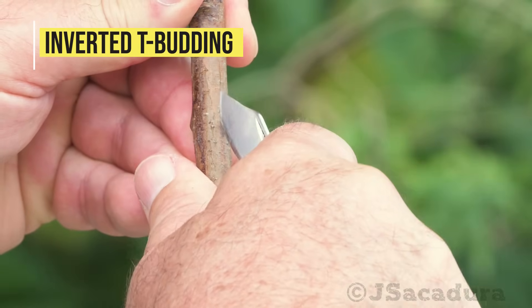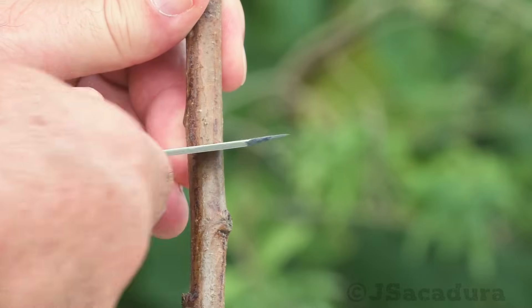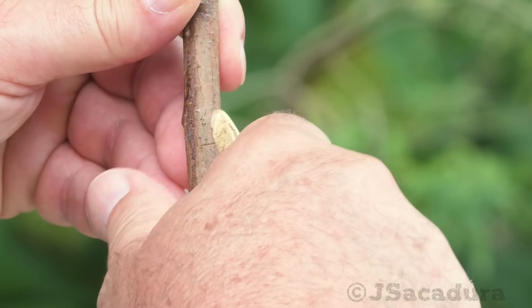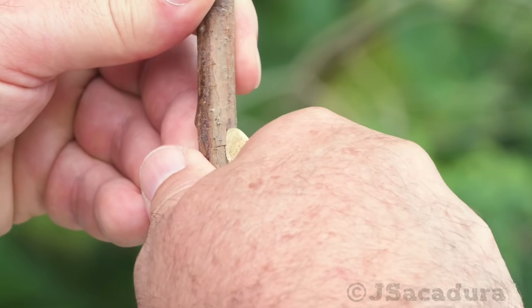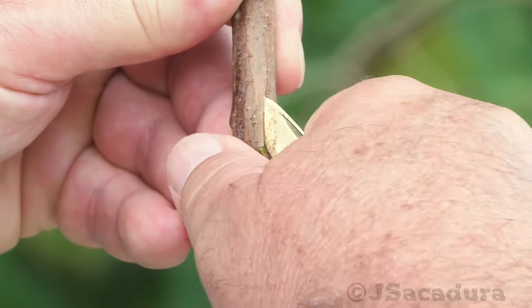A variant of this T-budding technique cuts an inverted T in the rootstock bark. This approach gives better results under most conditions and it can be a bit easier to execute.